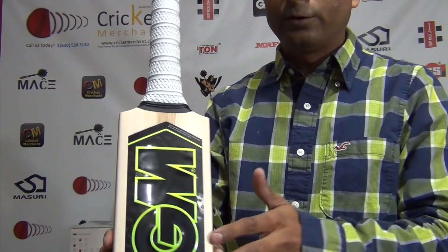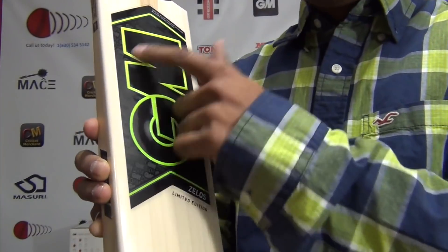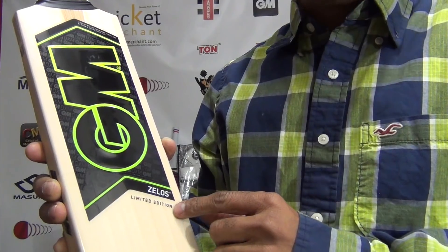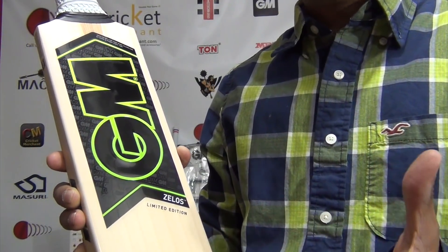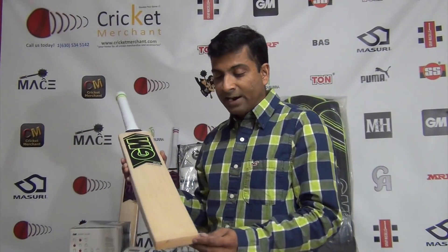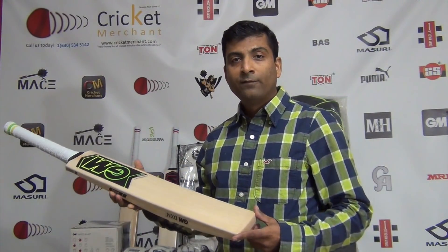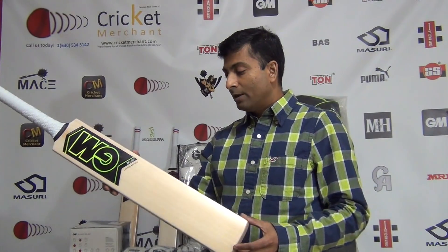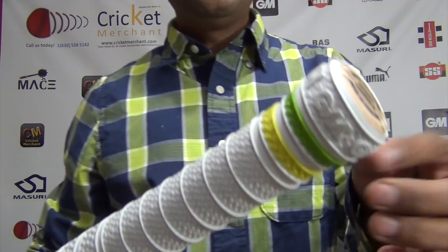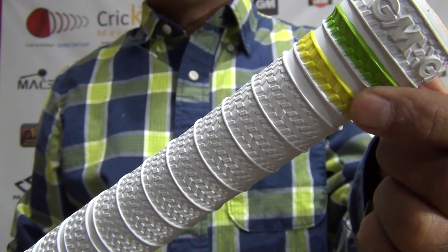This is only available in the Zalos range of cricket bats. The darker to lighter shade decal is beautiful. I believe this profile is going to be a bestseller for GM in 2018 — mark my words — because a lot of us being Asian love to play with this profile. GM has known that for years and now they have started making this in England in the same profile as their GM bats made in India.